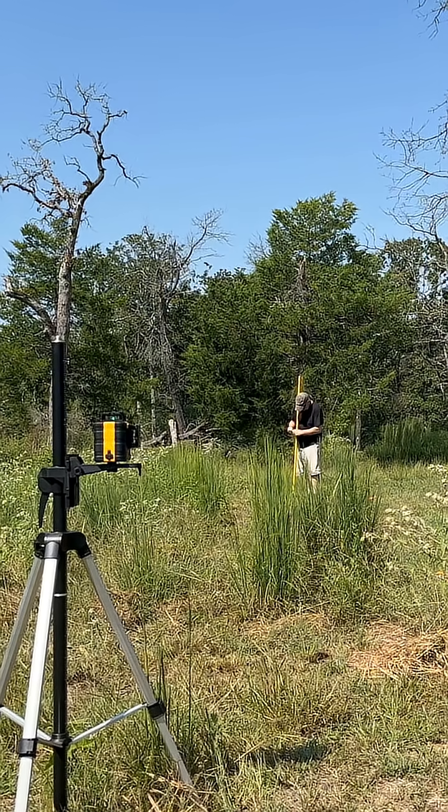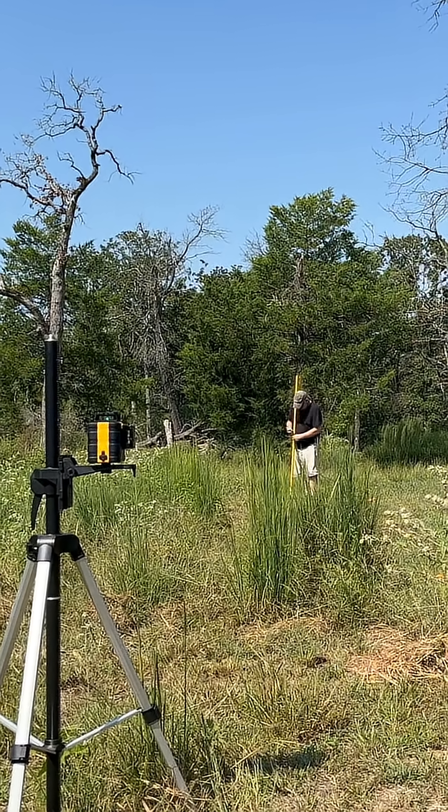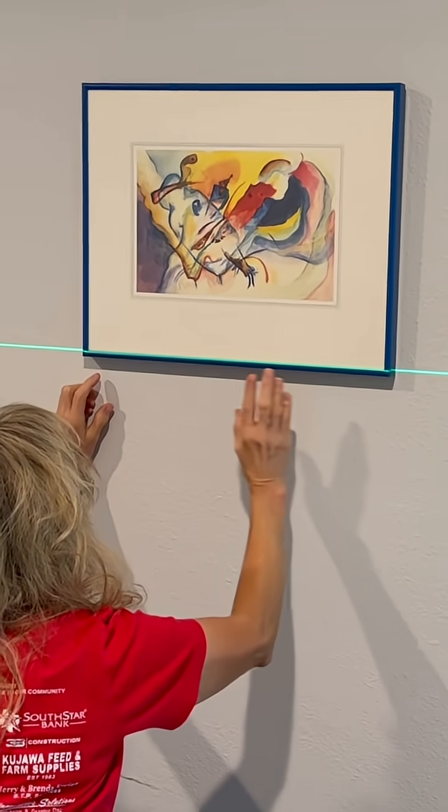But beyond solar, this kit is useful for leveling pads, sheds, or containers, mounting inverters and wall batteries, framing, plumbing, electrical runs, tile, or even hanging pictures perfectly straight — like my wife always needs.